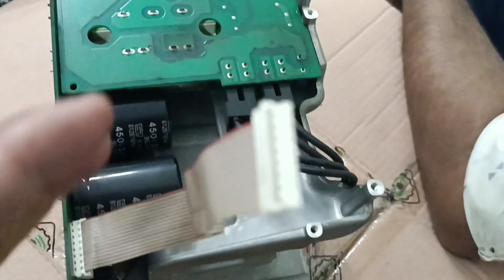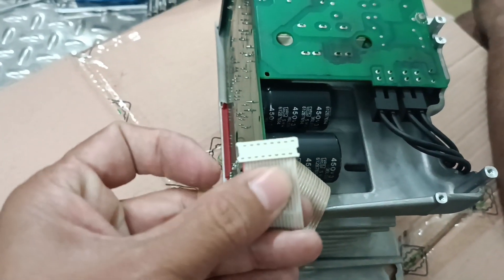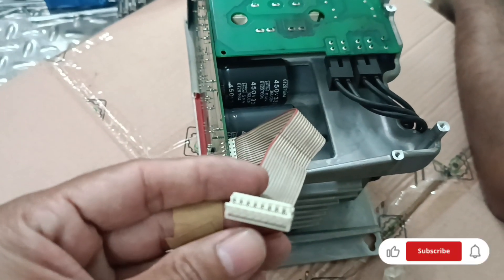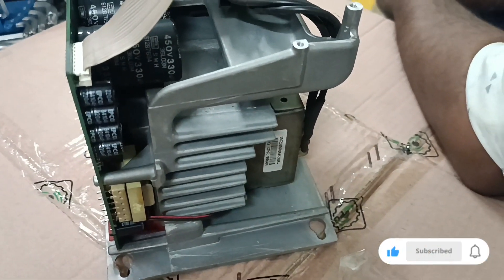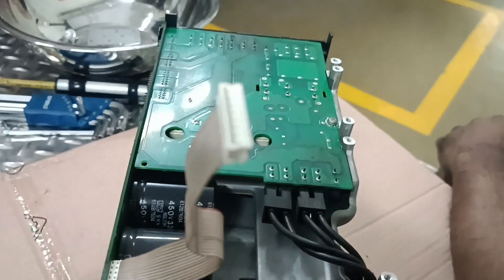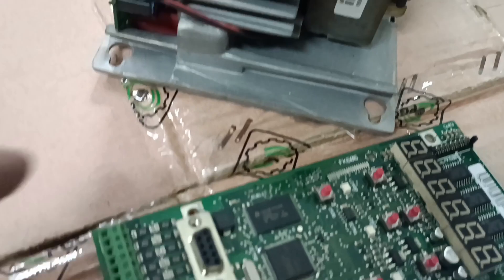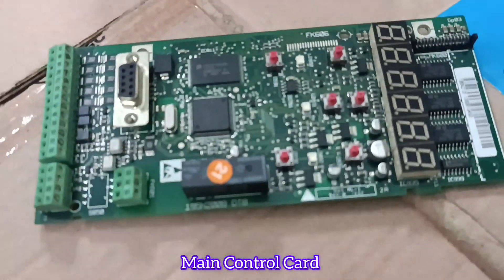If in your factory you have a similar series VLT 2800 and this display blinking condition happens, you do not need to replace the entire VFD. You just need to replace only these four capacitors. After that, the VFD will be completely working and okay.